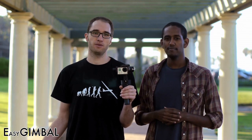Whether you're shooting documentaries, narrative films, or just home movies, getting smooth moving shots is always difficult. With the Easy Gimbal you'll get super steady shots — biking, skateboarding, or on other moving platforms. It gets better.